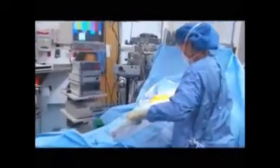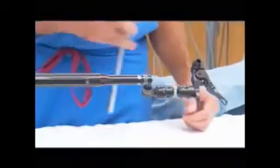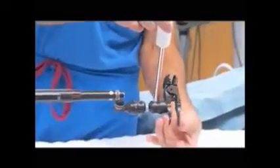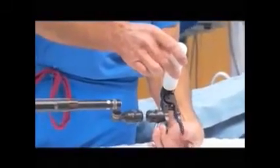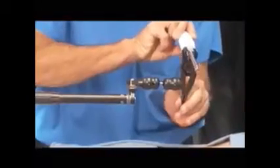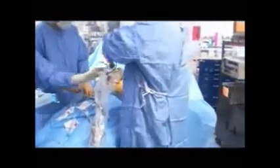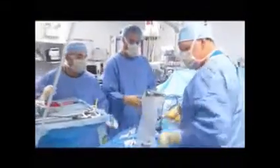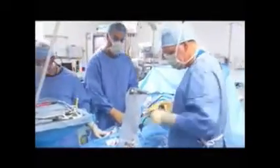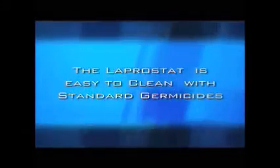If you have any questions regarding setup of the laparostat, please contact your CivCo rep. The laparostat connects to instruments by squeezing the ends of the clamp and guiding the instrument into the appropriate slot of the open jaws. The laparostat may be quickly disconnected and reconnected as needed, and can be disengaged at any time and quickly folded out of the surgical field. Between procedures, the laparostat requires very little maintenance and can be wiped down with germicides if necessary.